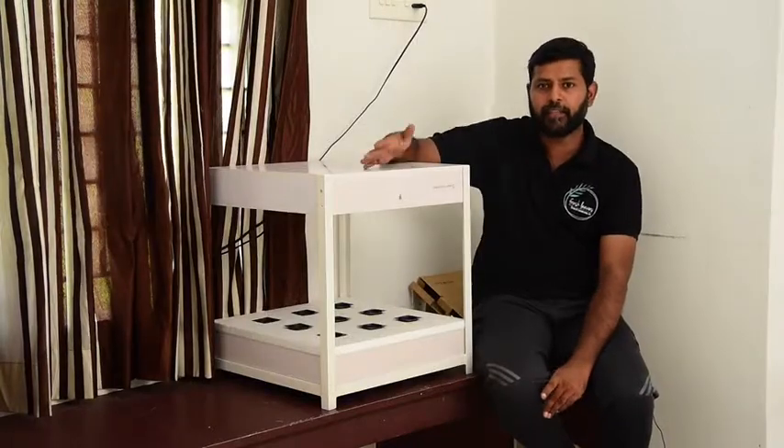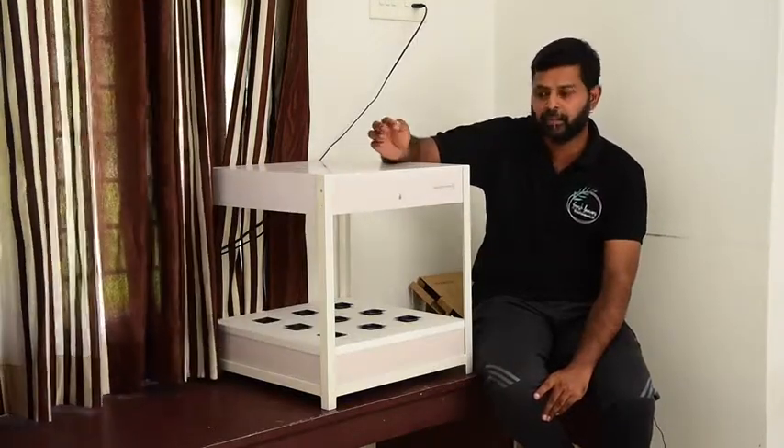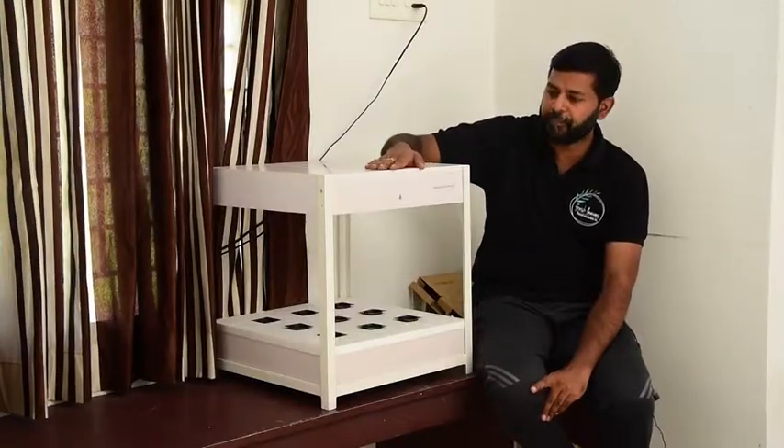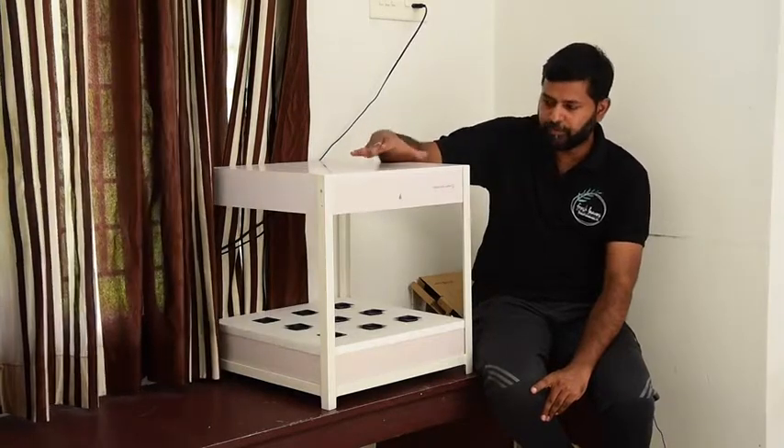In the kitchen, it has herbs — basil and herbs. This is the same principle as deep water culture, and it is fully aerated.